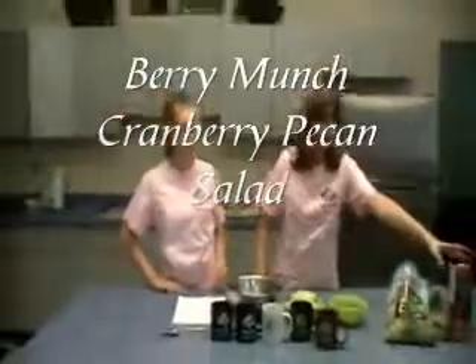I'm Haley, I'm Alyssa, and welcome to the One Minute Cooking Show. Today we're going to be making a cranberry pecan salad.